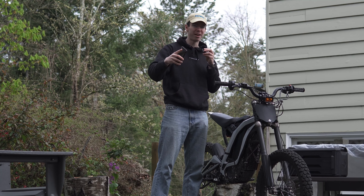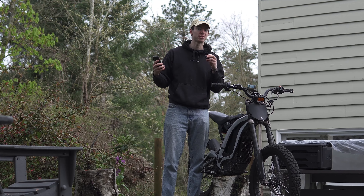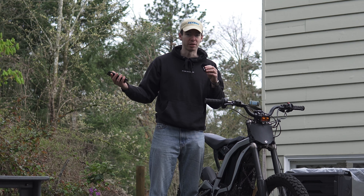So you bought a Suron. It's the best purchase you've ever made. You've made some basic upgrades to it, you're loving the bike, and you're riding it every single day. But obviously, you want to take it to the next level.